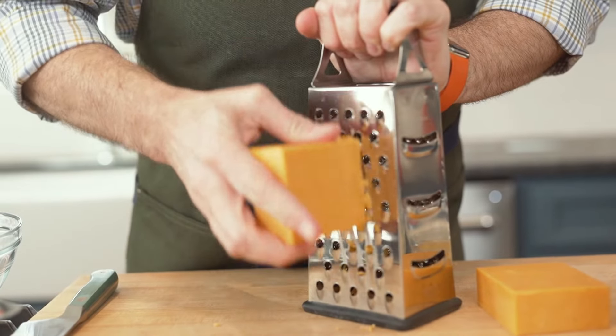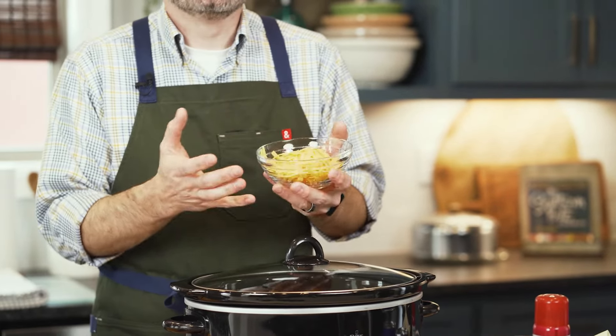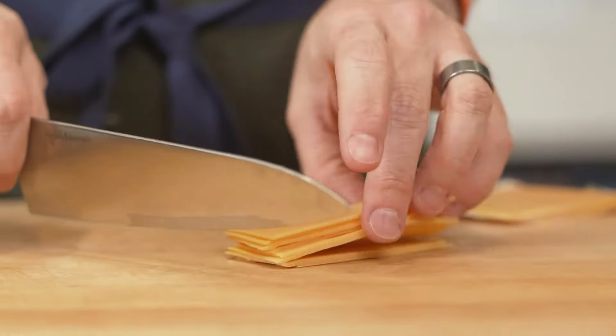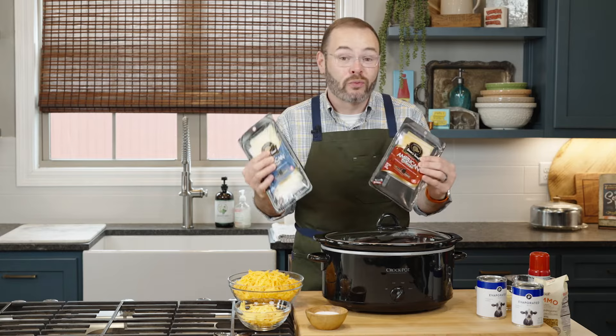Take the extra few minutes to shred your own cheese — I promise it's worth the effort. The other cheese we're going to use is American cheese. This is going to give us that gooey, cheesy flavor and texture that we really want out of this mac and cheese. I'll show you what I use here — this is a sliced American cheese, a little different than the kind where you have to pull the plastic wrapper off each individual slice.